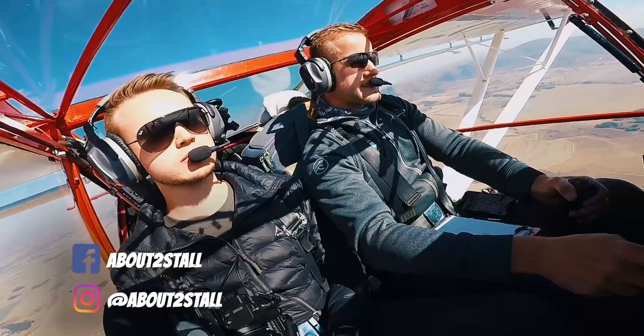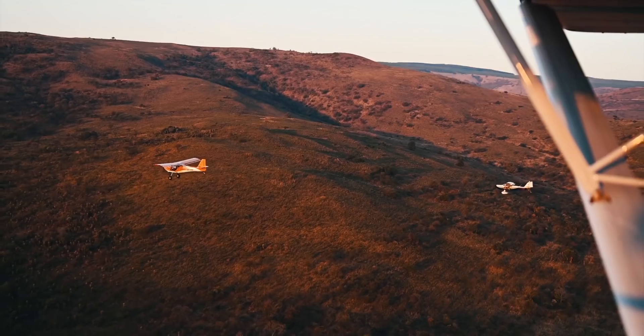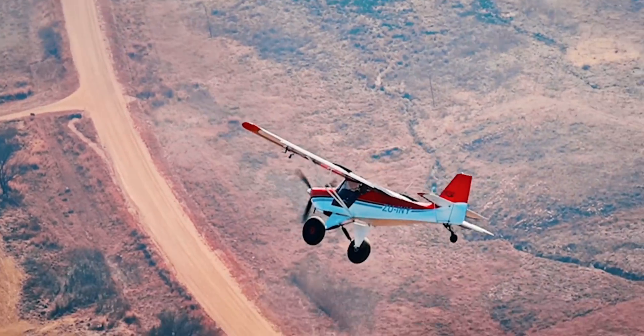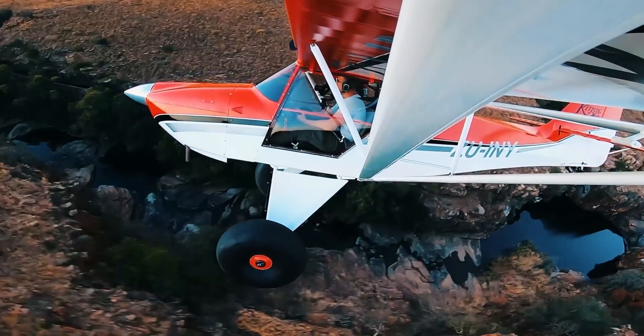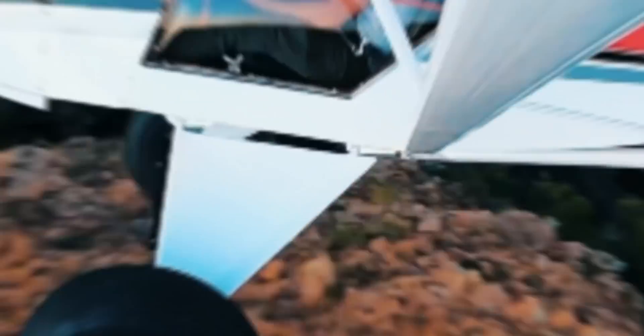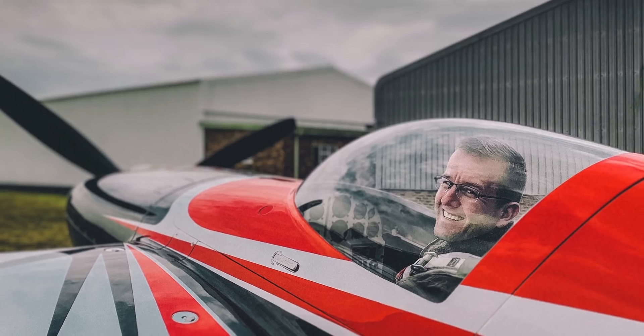We are about to stall — this is our adventures in and around South Africa. Good morning everyone, hope you're doing great. Today is a very special day. Back in December, I bought a Slick 540.